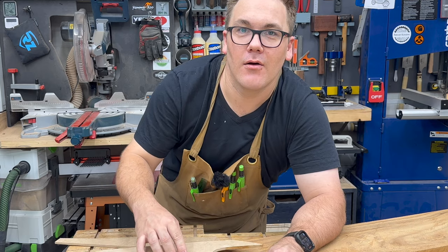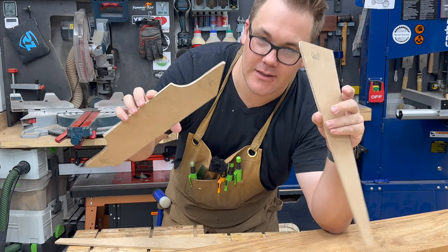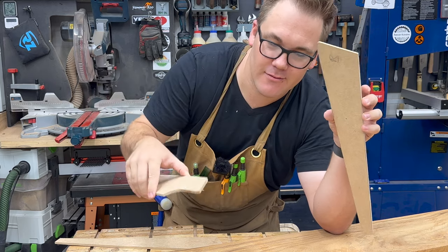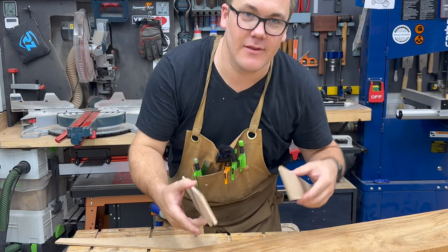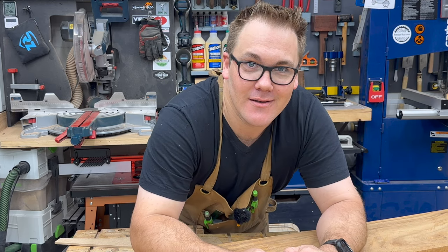I have the template for the leg components. I need to make two parts for each component out of the other remaining slab of rain tree. Let's do it.